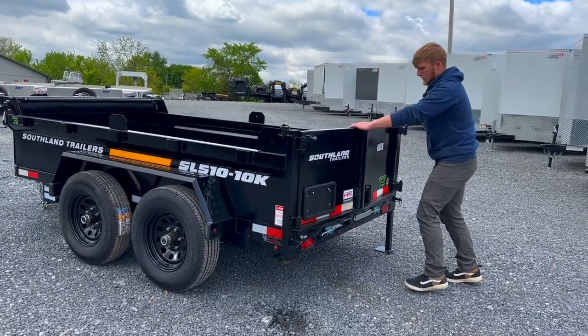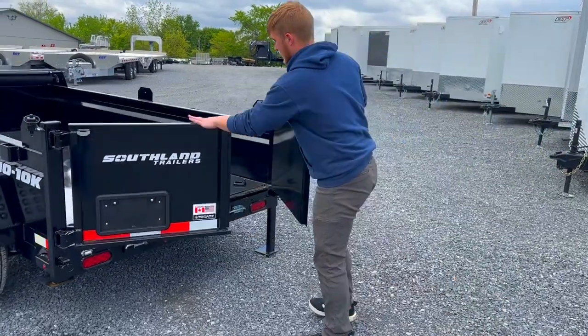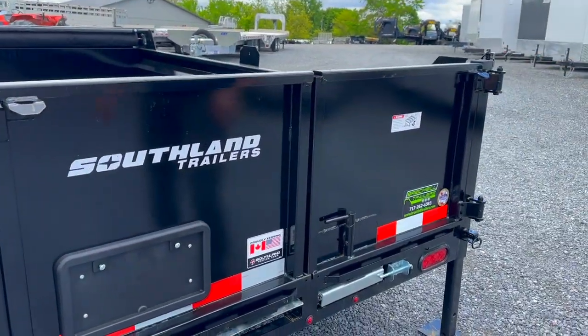All of these Southland trailers have the slam lock. So this is barn doors, which is cool. And then the slam lock, which is kind of nice — you just slam it shut and it's quick and easy.